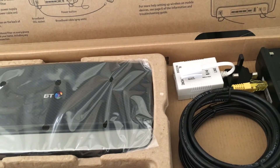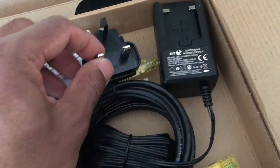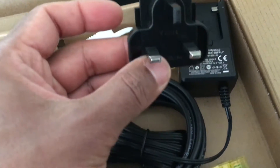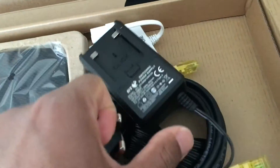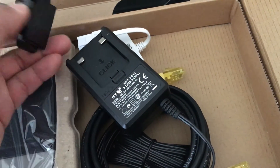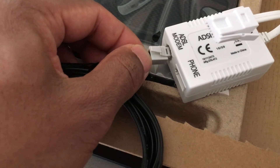For packaging purposes, to try and get the box as flat as possible, they've got this piece as a detachable British plug. So all you need to do is clip it in — that's it. Then connect the broadband cable to the ADSL port.